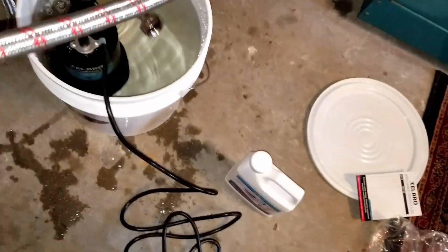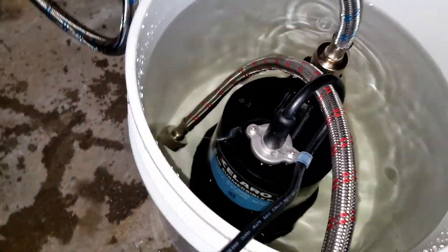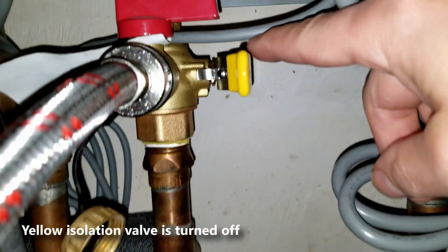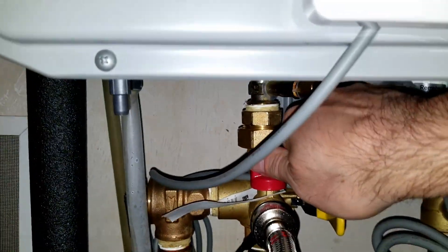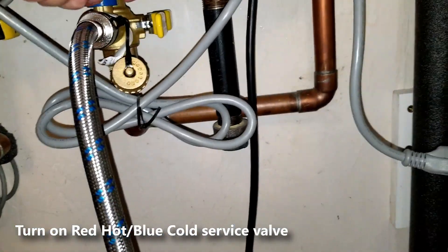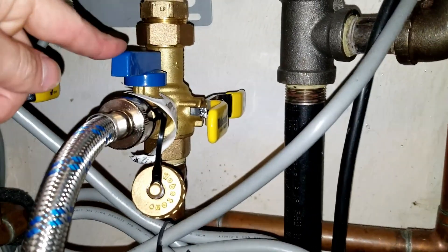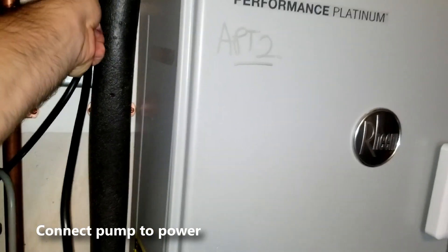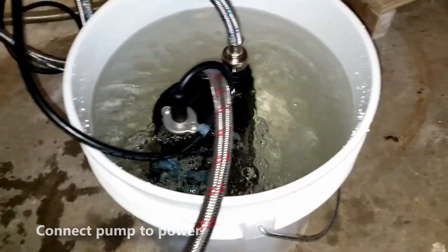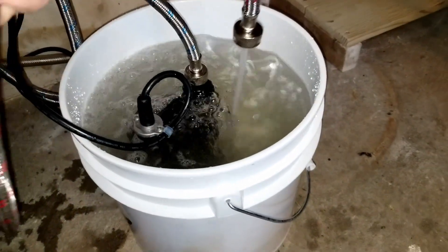Now I'm gonna connect the hot water hose to the hot service valve and the other end of this hose is just gonna be left inside the bucket — it's not gonna be connected to anything. Now that we have the cold water and the hot water hose connected, we're gonna go ahead and turn on our service valves, starting with the hot service valve first and then the cold water valve. Make sure they're parallel to the pipe. I'm gonna plug in the pump — you can see it's running. The pump is taking the water from the bucket and pumping it to the cold water hose where it's going through the tank, flushing it out, and then coming out the hot water hose.